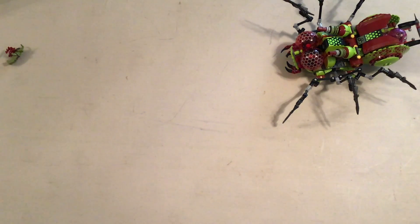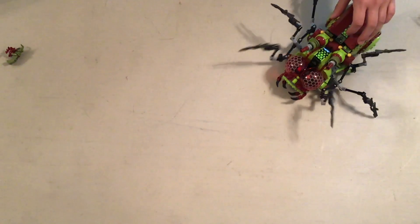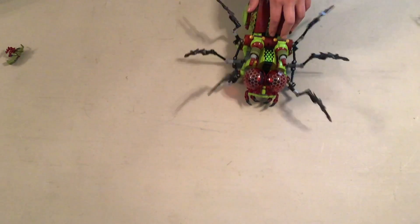Now on to a comparison of some sets that had similarities. Because we haven't really ever had anything like this, it was kind of difficult.